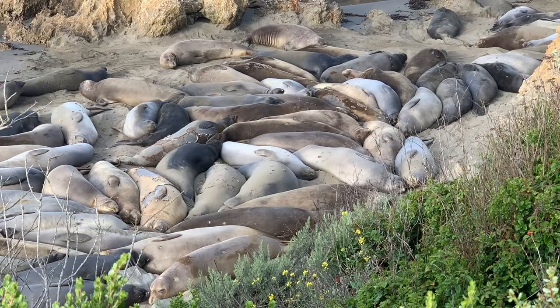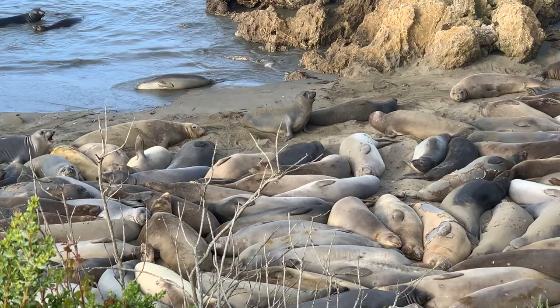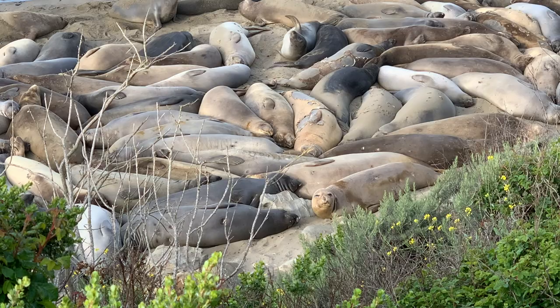Moulting is when an elephant seal loses its top layer of skin and their fur. They will lose all their fur at one time, which is what we call catastrophic moulting.